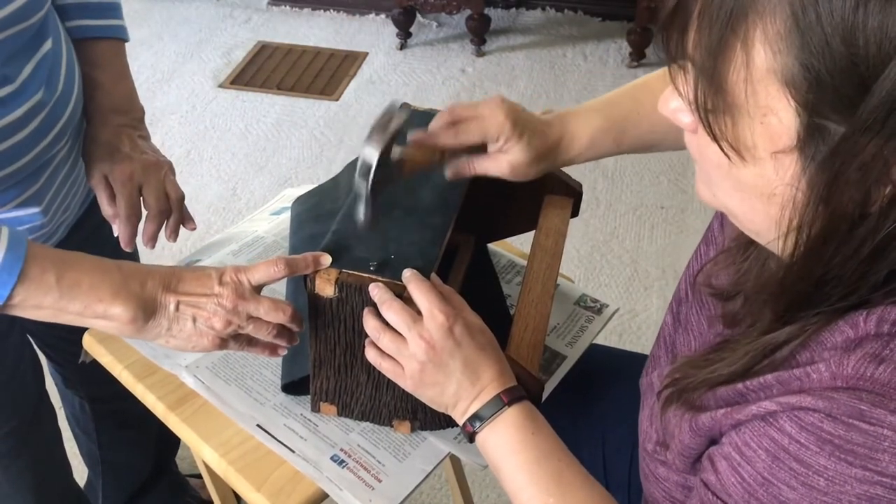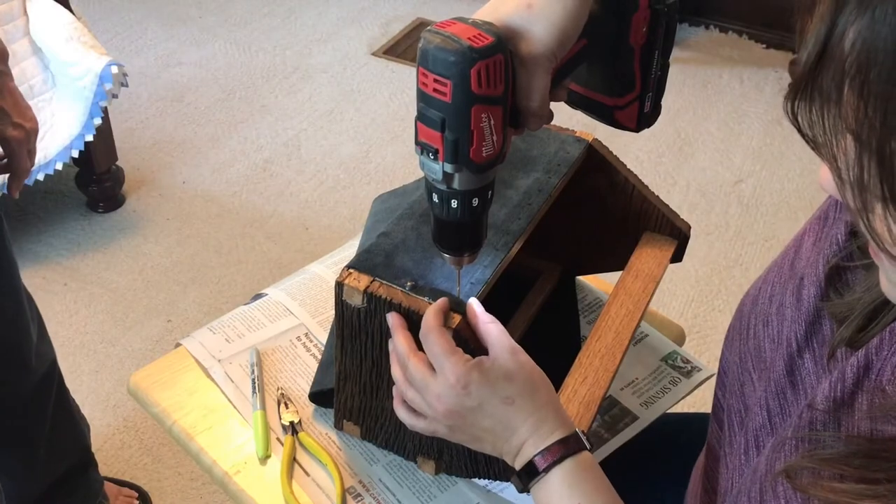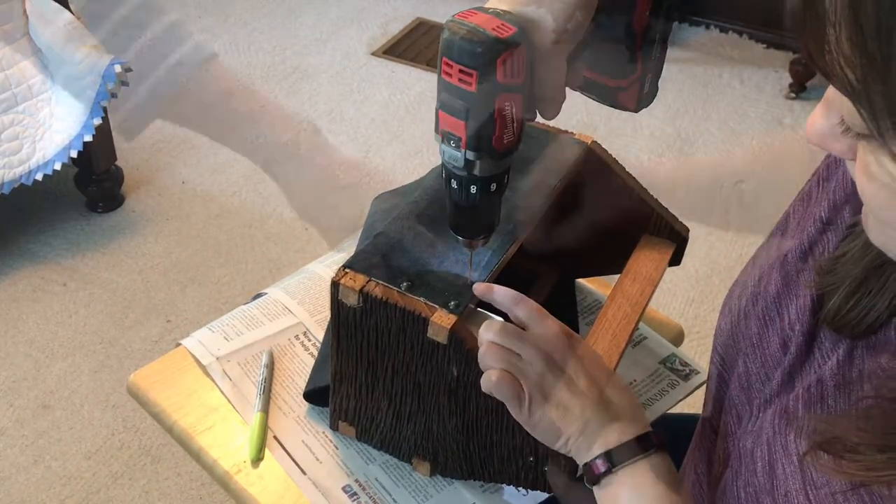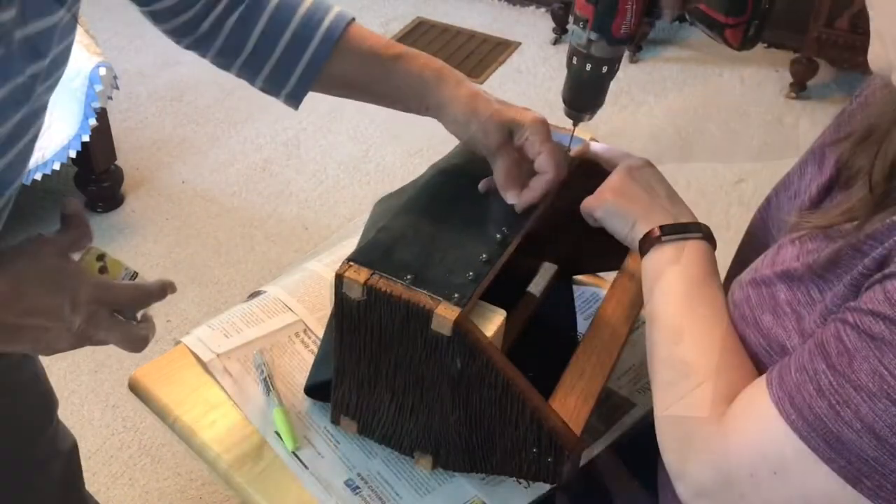After spending entirely too much time on that first tack, I realized that I needed to drive some pilot holes, considering this oak is so extremely hard and brittle.